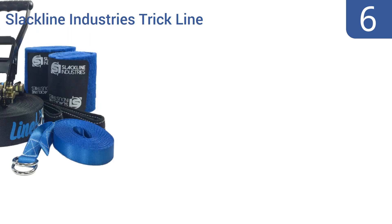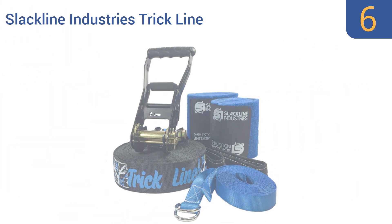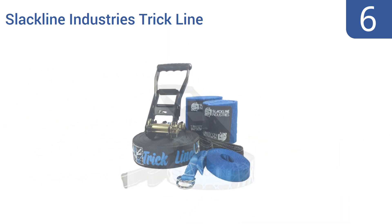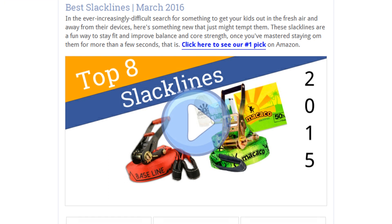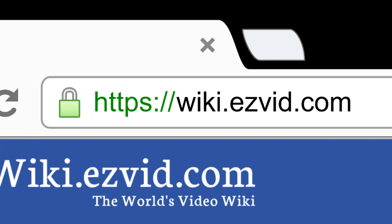Coming in at number 6 on our list, the Slackline Industry's trick line is custom-designed specifically for people who want to advance to tricks and stunts. It has a higher bounce effect than standard lines, and its rubberized graphics give more traction. It's made with trampoline-style tree webbing that feels comfortable on the feet. However, the tree padding isn't big enough. To see all this stuff, go to wiki.easyvid.com and search for slacklines, or click beneath this video.